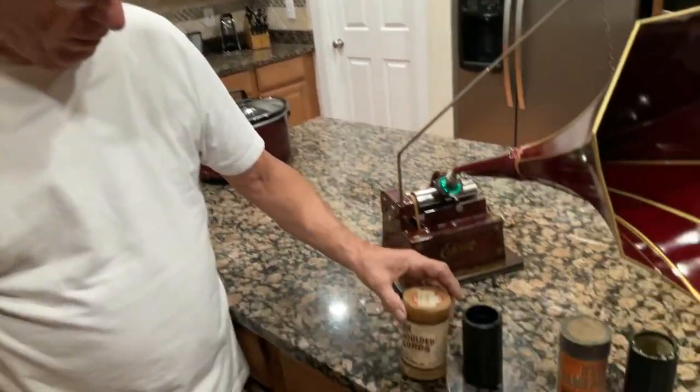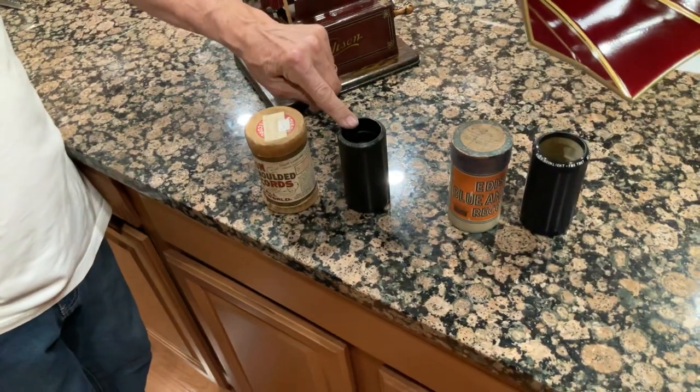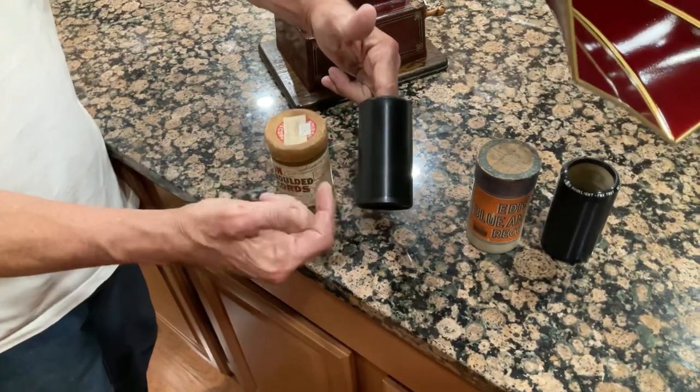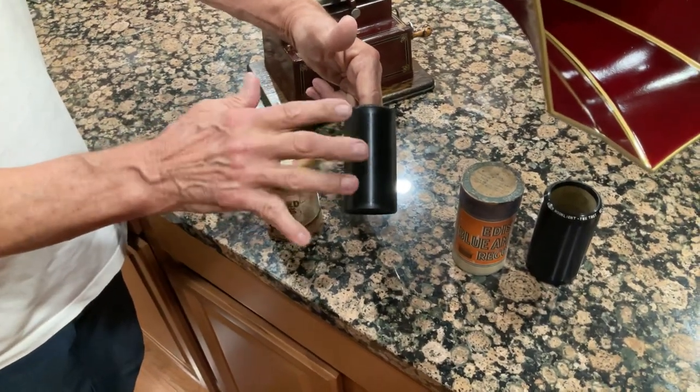Edison cylinder players play two different types of cylinders. You have a box like this called a gold molded, and that cylinder is made out of wax. You have to hold it with your fingers like this because if you grab them with your hands they'll mildew, and sometimes you'll see cylinders with some white mold on them.